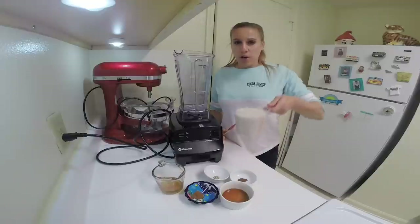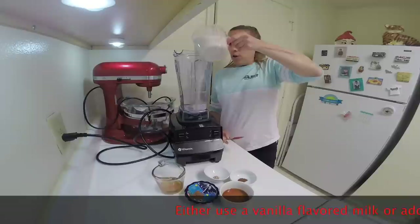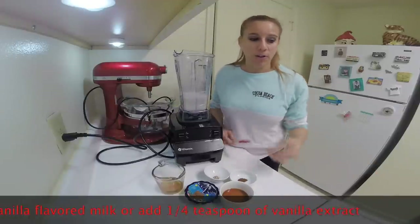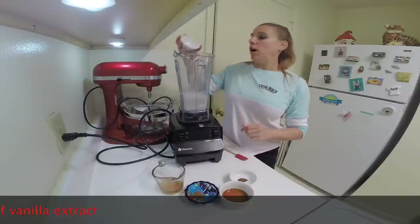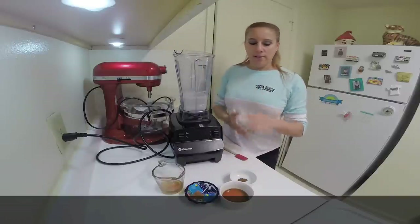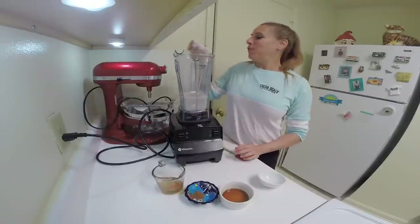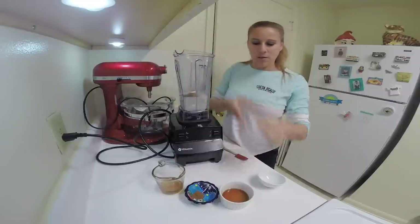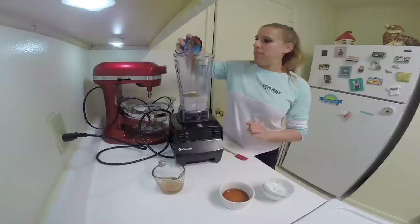I have two cups of almond milk, but you can use soy milk, cashew milk, or any other kind of non-dairy milk you would like. Then I'm going to add in one-fourth teaspoon of fresh ground nutmeg, or you can use the stuff in the jar. One-fourth teaspoon of ground cloves, and half a teaspoon of ground cinnamon.